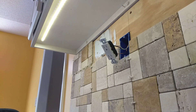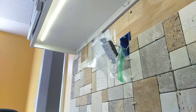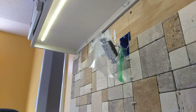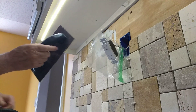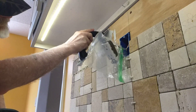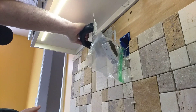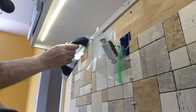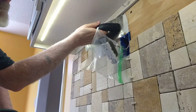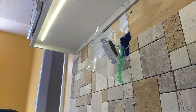I'll tell you what, let's do something real quick, just as a precaution. Because every time I'm done with my trowel, I stick it in my bucket — that's why it's always wet.